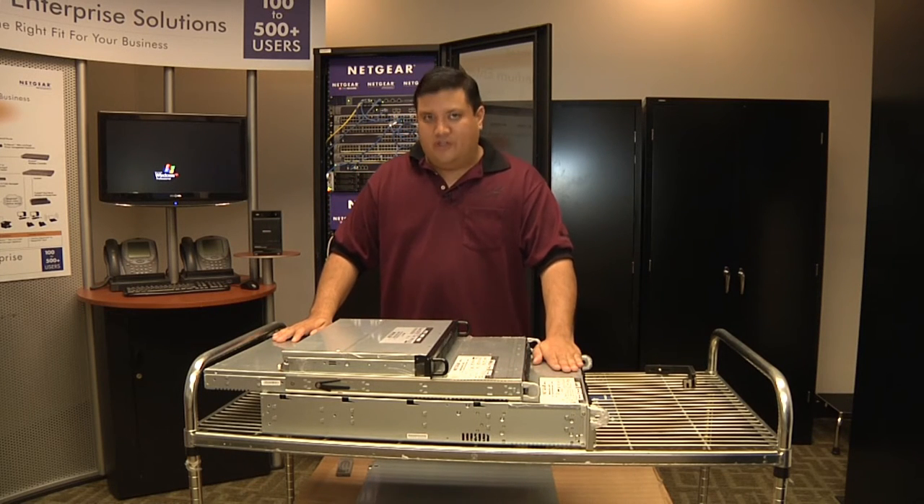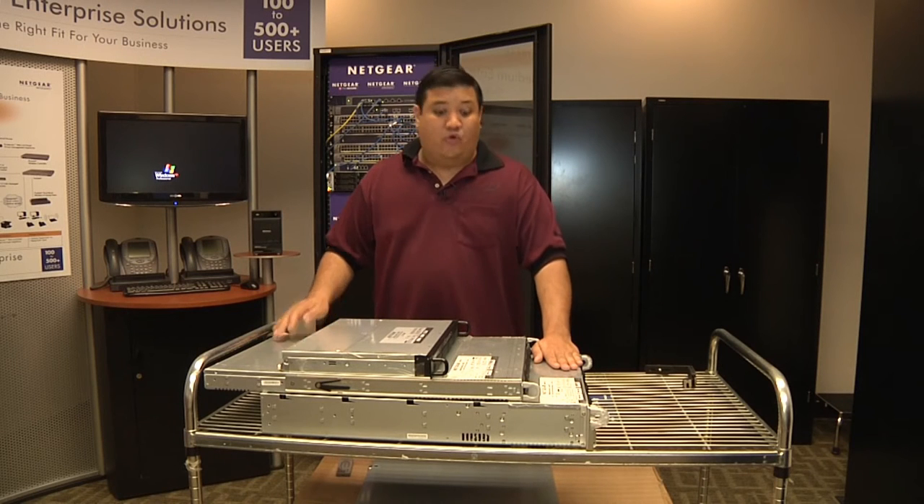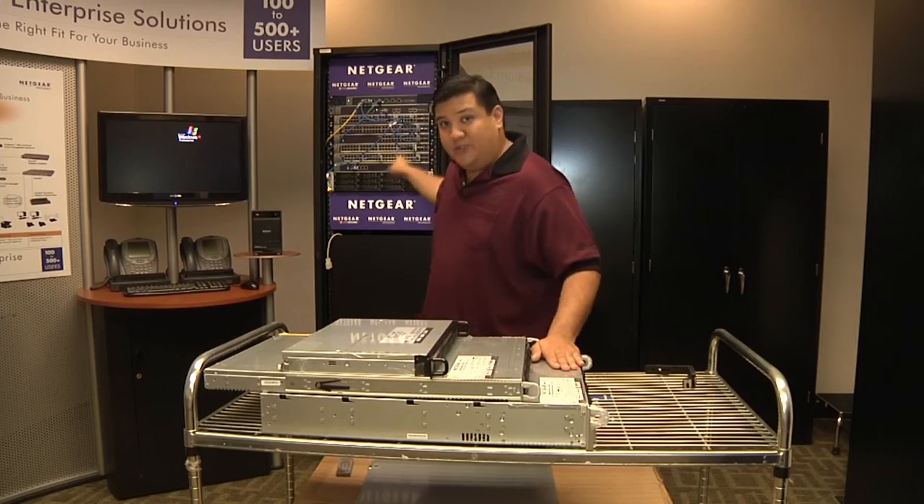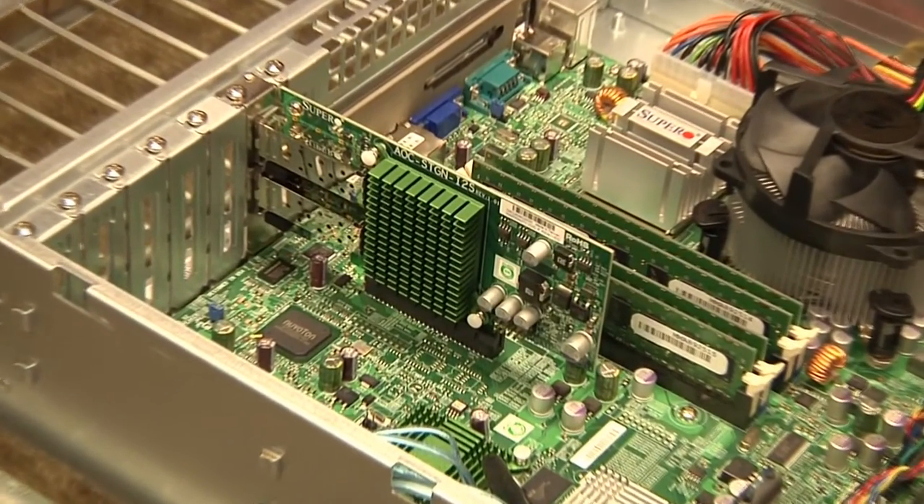And down below, we've got this — the 4200. This is the granddaddy of them all. This outperforms every other unit. In fact, it will outperform that 3200 by up to three times, because it's got that 10-gig card.